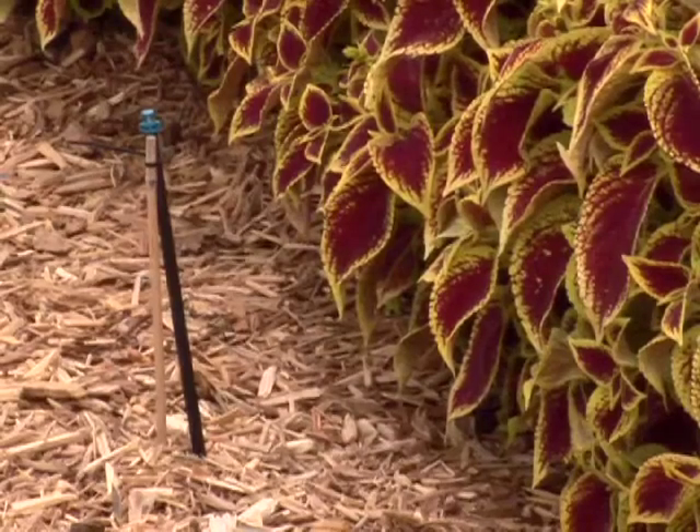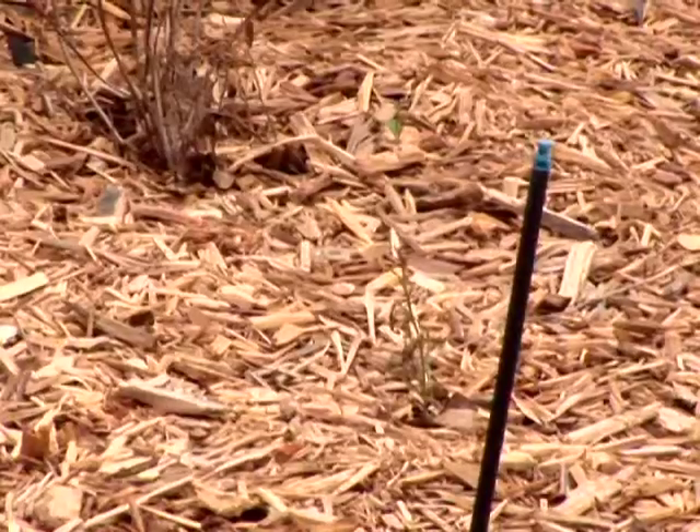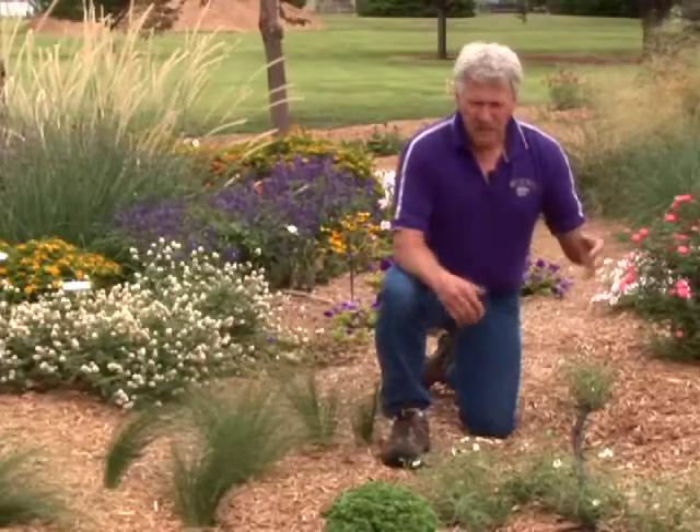There are also different types of risers — little tubes that can stick up at various heights. There are other directional emitters and broadcast emitters that you can spray over an area.